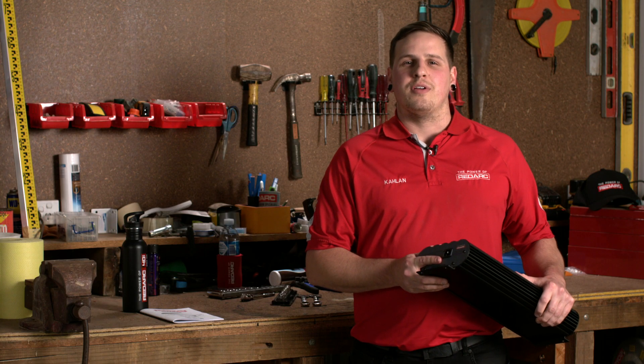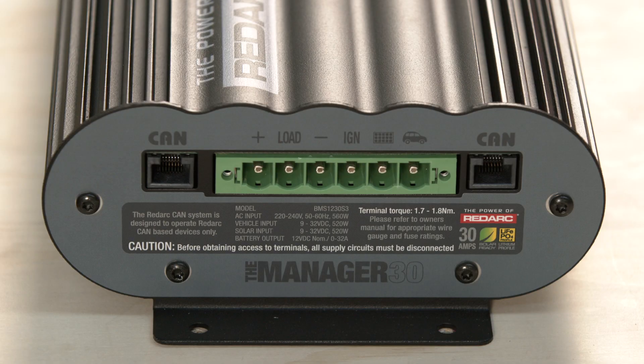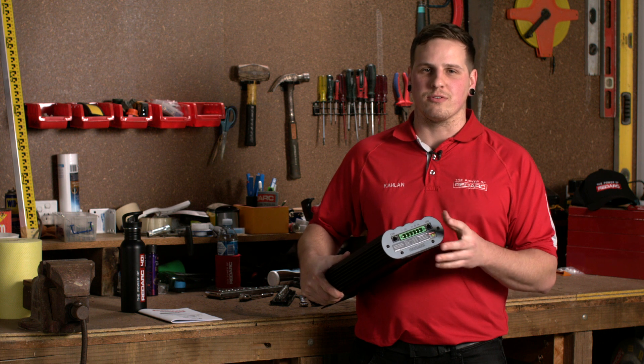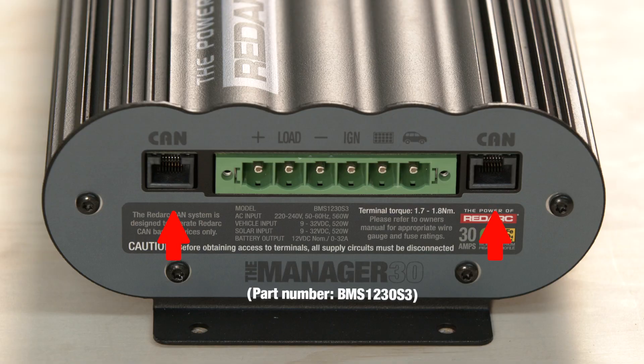On one end of the Manager30 we have our AC mains input connector. This is for when you're at a powered site or while in storage at home. On the opposite end we've got three connectors. First off we have the green six-way connector — this is where you're going to make your connections from your vehicle, solar, and to your auxiliary batteries. We also have two CAN connections for communicating with the remote monitor and the battery sensor.